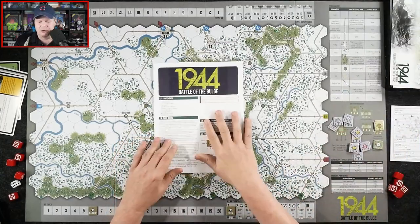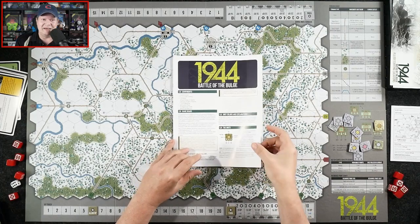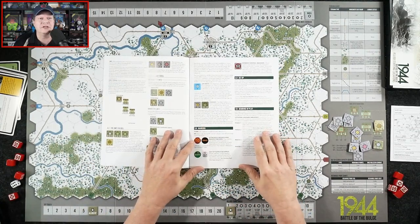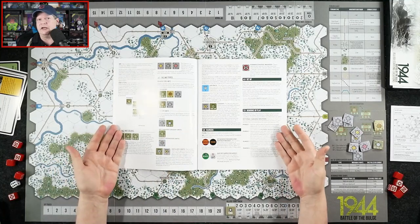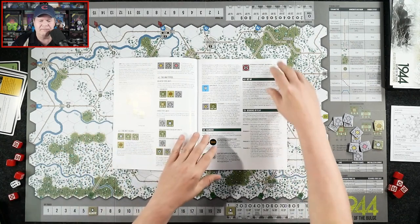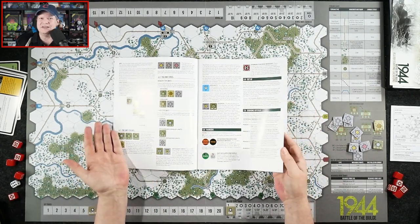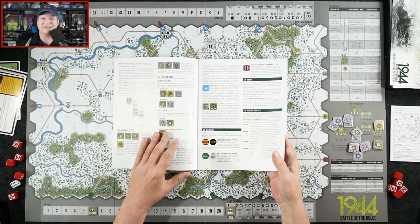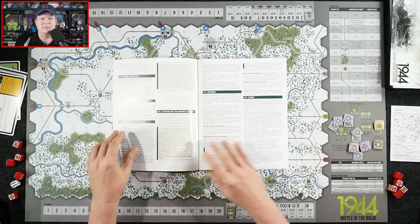So we get two rule books — they're identical, which I like how Worthington does that because then you can give a rule book to a friend you're going to be playing with and give them a leg up on learning the game. I've got to be honest, 15 to 20 minutes is probably all it's going to take for you to understand how to play Battle of the Bulge 1944.